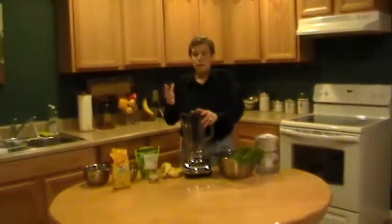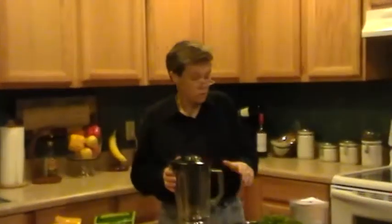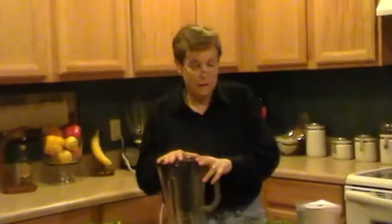So I'm going to show you how easy it is with a blender and the fruits and vegetables that you need to make the most fantastic possible superfood that you could make in your own kitchen. So we're going to start here — I'm going to show you what we've got here on the table.